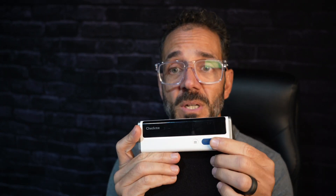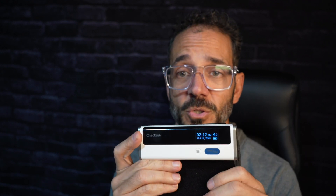It's extremely easy to use. One single button turns it on, and the next push of the button the blood pressure cuff will start going off and give you your blood pressure reading.